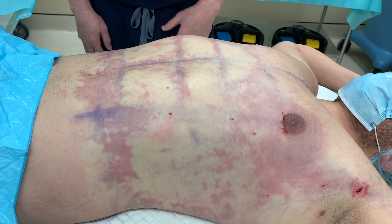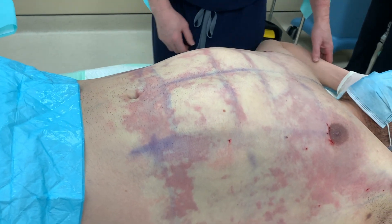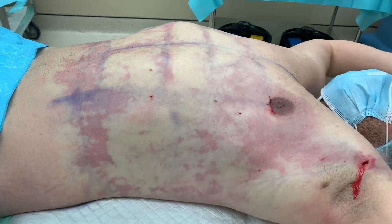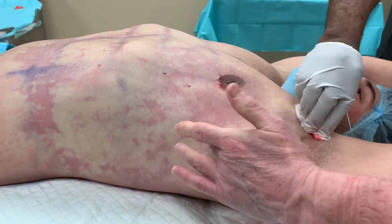Look at the six-pack pop. He did it under local, so he's a little swollen there. But look at the lats as I pull him up here — look at that great lat definition coming through.